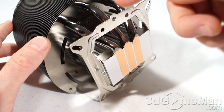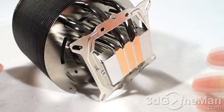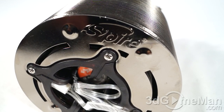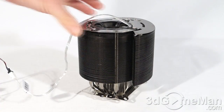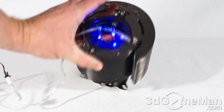Those heat pipes go up into the mini fins, and then the fan helps dissipate the heat. To facilitate cooling they have a heat sink on top of the base. The only branding on this cooler is at the top with their logo. Have a listen to the fan at full speed — it is a blue LED fan.